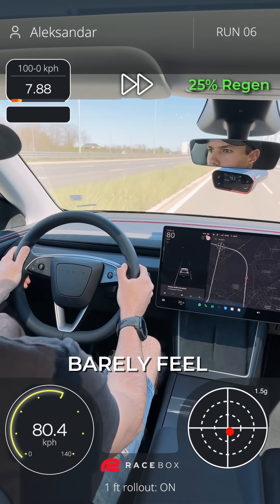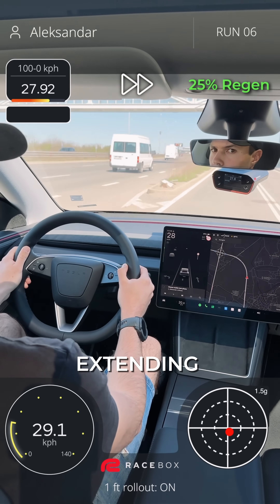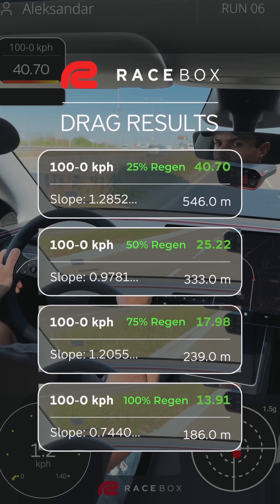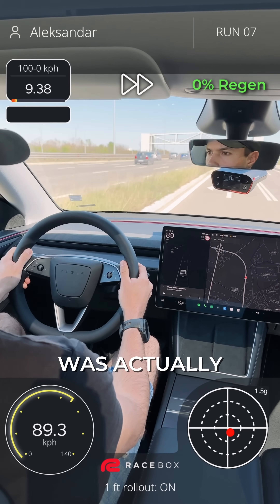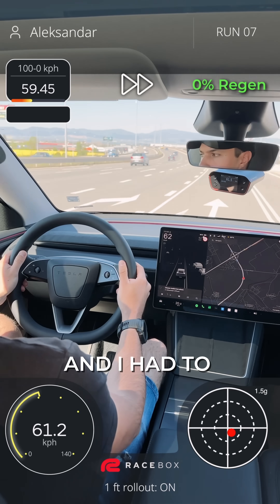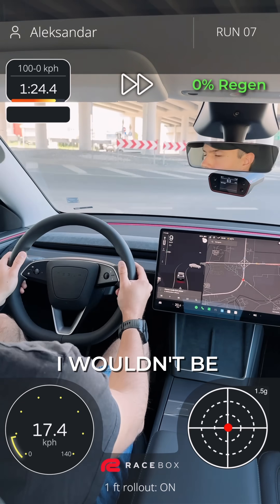At 25% I can barely feel the regen working, extending the time to over 40 seconds. At 0% the car was actually gaining speed due to the descent. It took a minute and a half and I had to use the brake pedal — otherwise I wouldn't be able to stop.